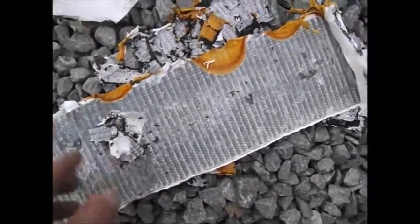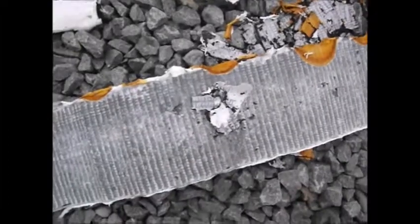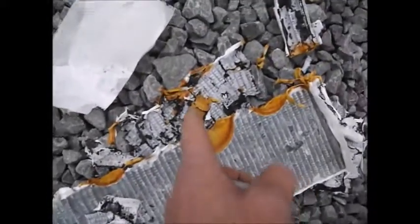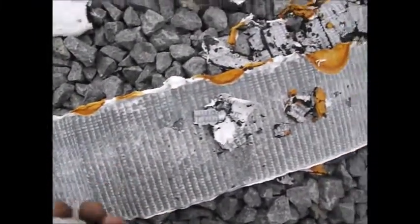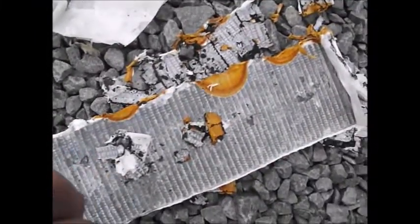I believe — well, I won't say it because I'm not really sure. Actually, I will say it: the positive is your lead paste part, and then the negative is the lead plate itself.